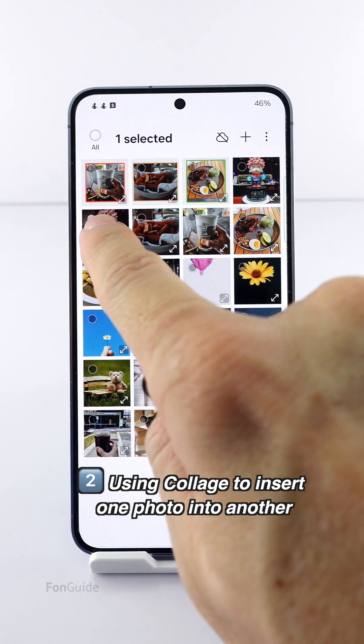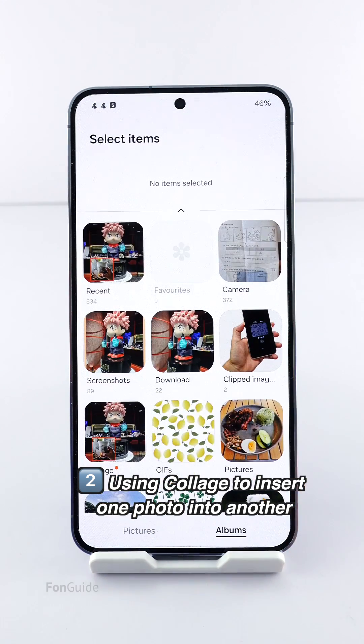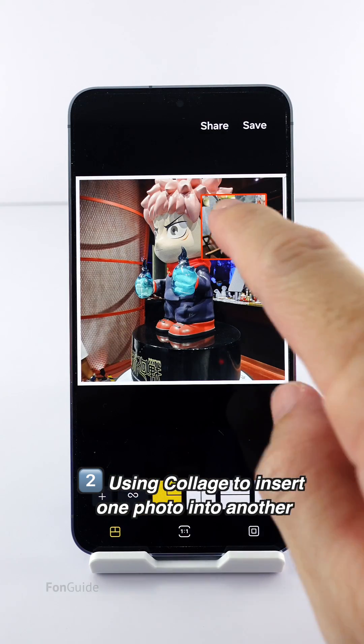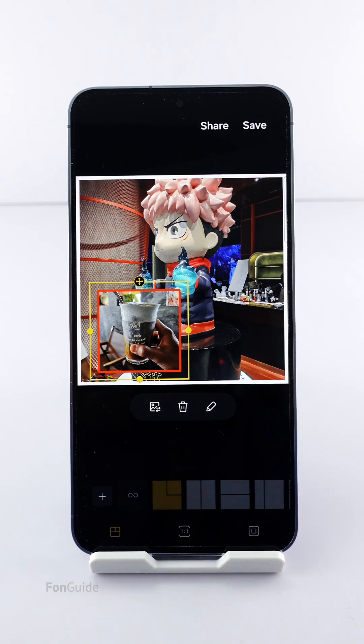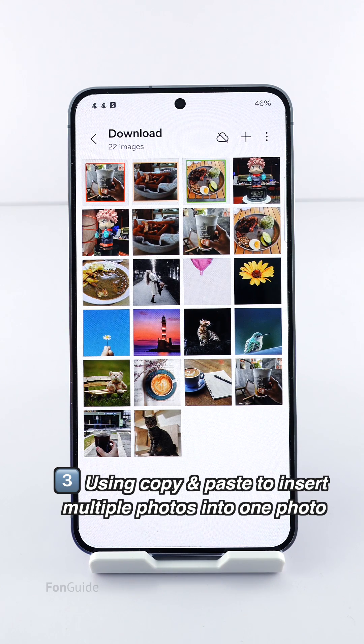Of course, you can also use the collage feature to insert just one photo into another. The collage feature in the gallery app does offer an overlay image style. Similarly, you can position the overlay photo to your preferred location and adjust the size. But if you want to insert a couple more photos, you can continue watching this video.